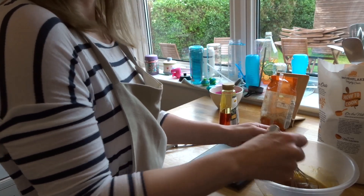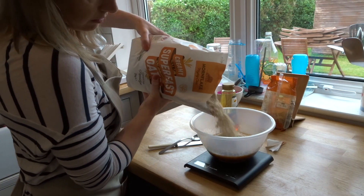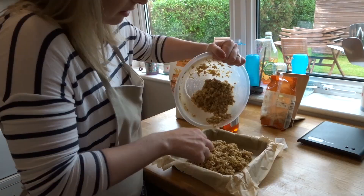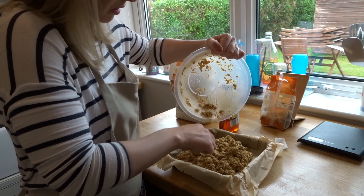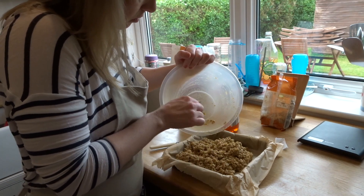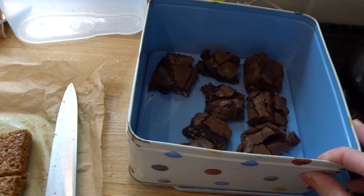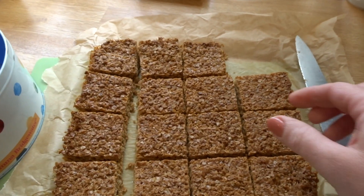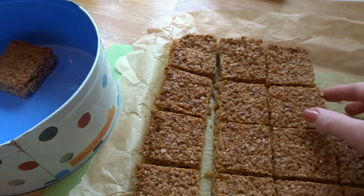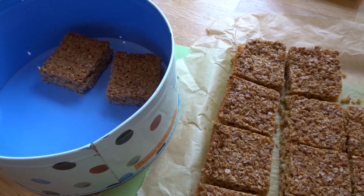I also decided to make some flapjacks as they are just such a favourite in our family and great to have in the tin, but Emily had abandoned me by this point and gone to watch a Sunday afternoon film. I have shared this flapjack recipe on my channel before so I'll share a link in the description box below. The brownies were absolutely delicious but incredibly rich so I cut them into really small pieces, and the flapjacks were delicious and absolutely perfect to have with my afternoon coffee.